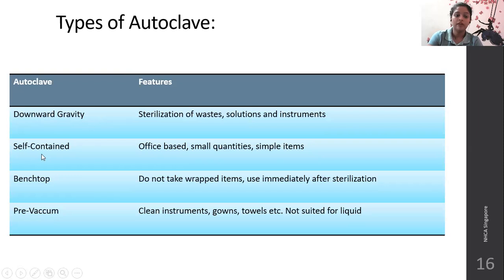Types of autoclave include downward gravity, self-contained, bench top, and pre-vacuum. Downward gravity is used for sterilization of waste, solutions, and instruments. Pre-vacuum cannot be used for solutions. Self-contained autoclaves are office-based and used for small quantities of simple items. Bench top autoclaves do not take wrapped items, so instruments sterilized in them should be used immediately after sterilization. Pre-vacuum autoclaves are used for gowns, towels, and clothes, and are not suited for liquids.